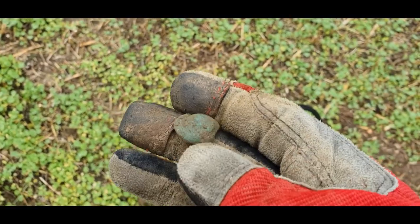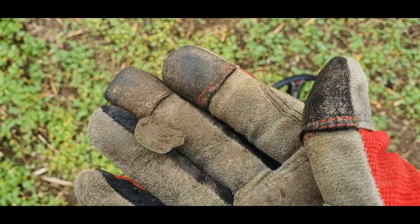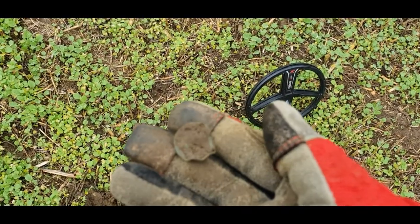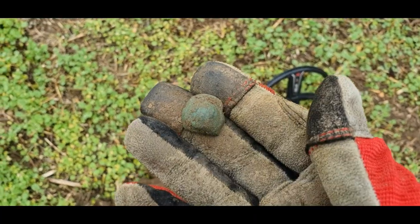Here's the first one — I'm not sure what that is. I don't know if it's like some sort of button or a cap off something. Nice green patina on it whatever it is. I'm not sure if it's a sort of cap off something. See you on the next one.